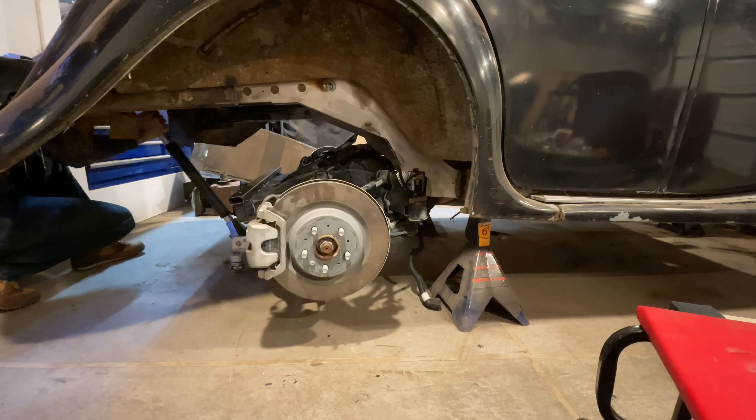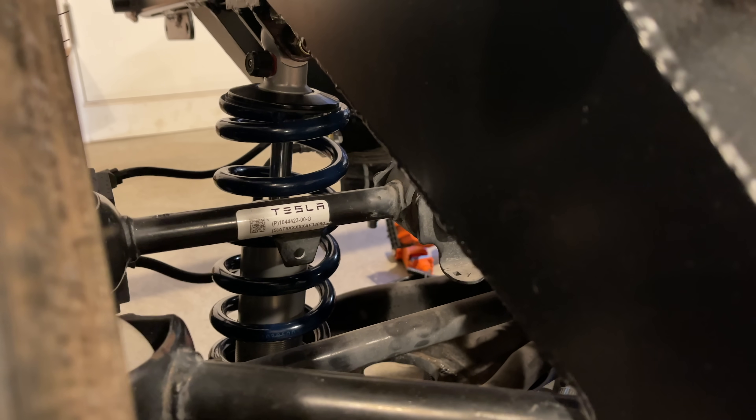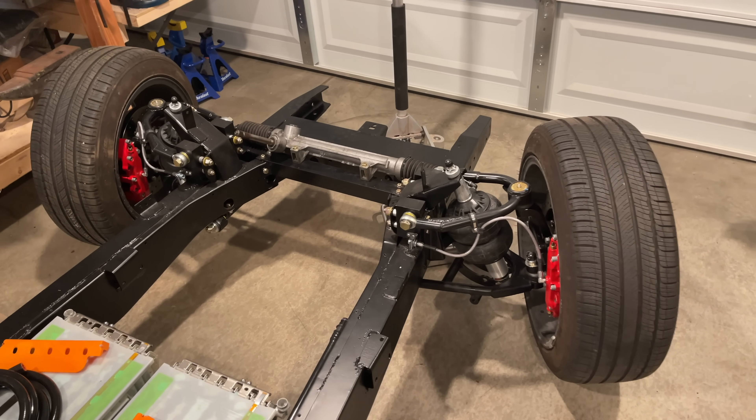One of the first things I did on the Jag was to install the electric motor. This meant figuring out the suspension in the rear. I was reusing all the control arms, but the springs and dampers were too big to fit under the Jag, so I went with some coilovers. By the time I got to the front, I had decided that I wanted to use air suspension, so I got airbags up there.